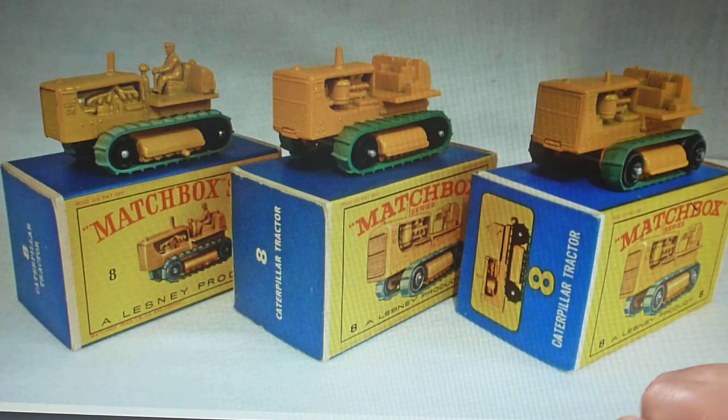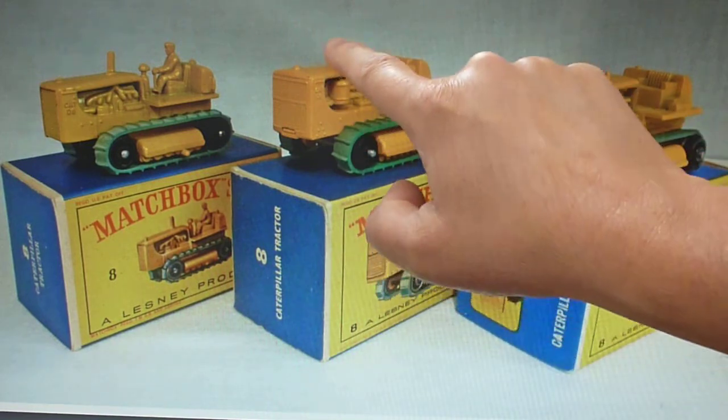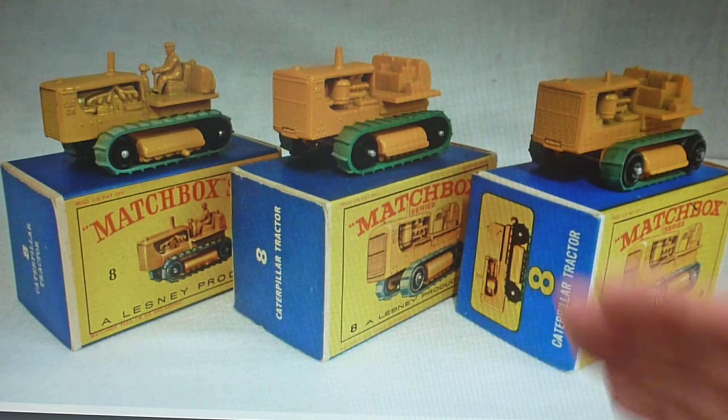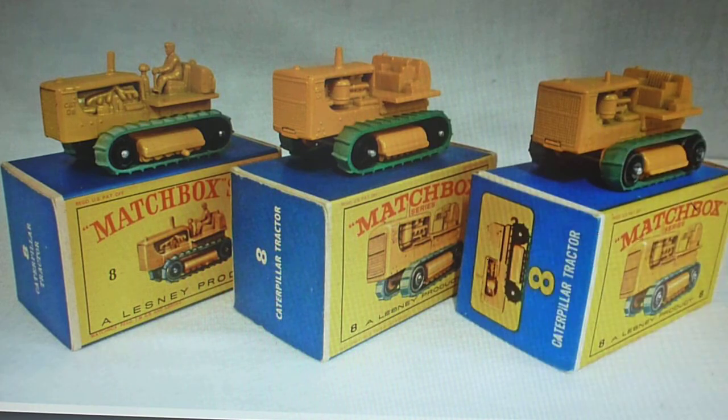The good thing with this one here — you will see the exhaust stack casting, and the tall one does match the box artwork. So if you're looking for a model to match the box artwork, there she is. And as you can see, down the line they changed it to a much smaller stack.